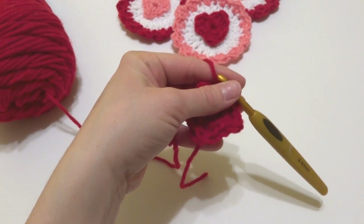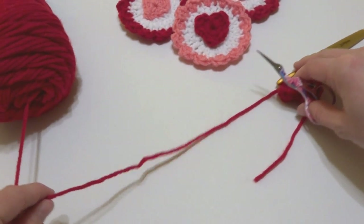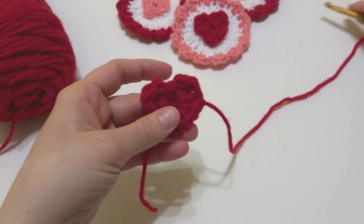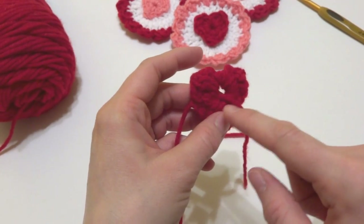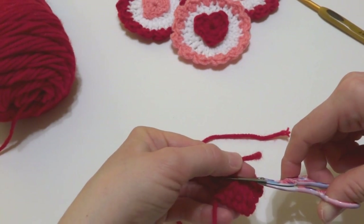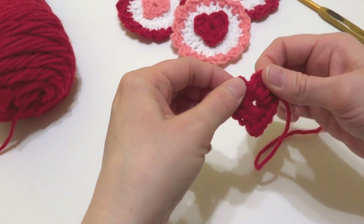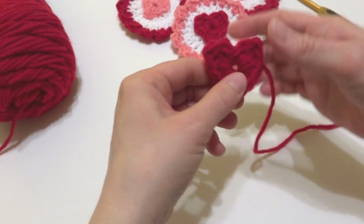We're going to shape our heart up a little bit — it looks a little rumpled at the moment. Leave a long tail of about 12 inches; we're going to use that to sew the heart onto the circle later. Fasten off and leave that tail intact. The tail on the back was held along the edge as I worked, so it got woven in. Pull it tightly and trim — that closes up the center. Shape the point nice and sharp, get that divot at the top shaped up. Our heart is complete — set it aside and make the circle shape next.